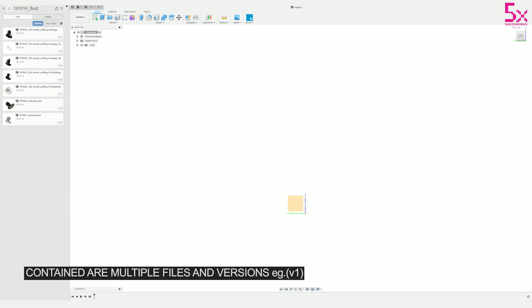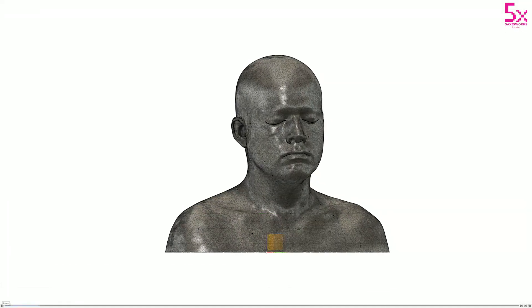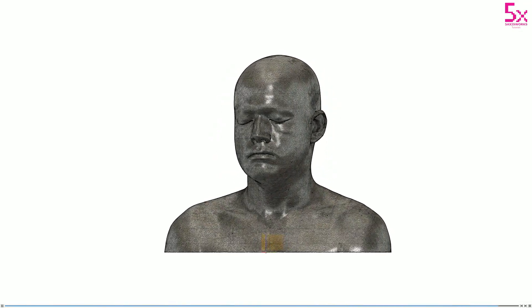This is super helpful because I need to access my files from home sometimes. At the moment I've been working on milling strategies for an awesome scale image of a life model — it's an OBJ mesh so I'm going to import it into my workspace.